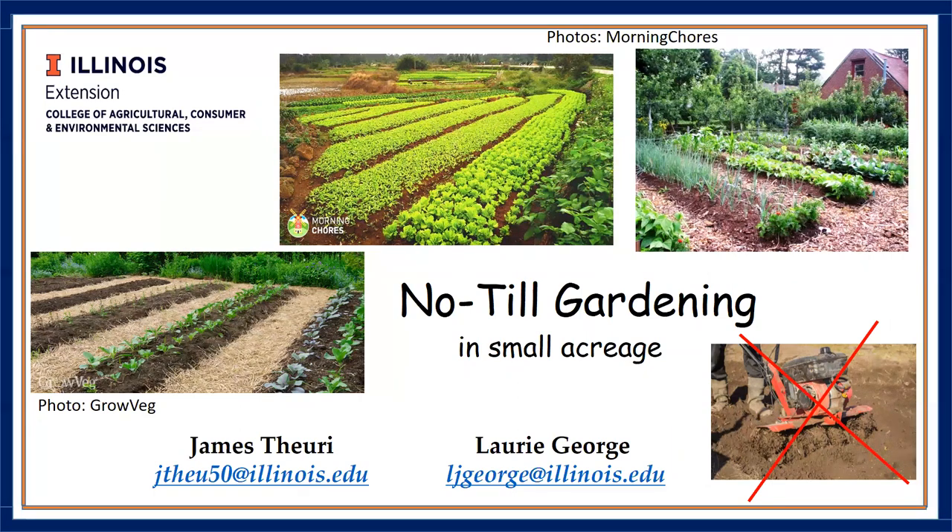My name is James Thury. I am with the University of Illinois Extension. I am a local food system small farms educator based in Kankakee, Will, and Grundy counties. For those of you that don't know those counties, they are just collar counties of Cook County, which is Chicago.